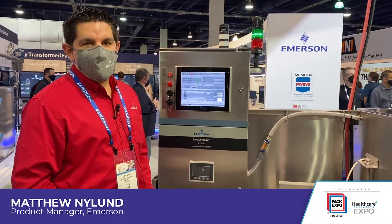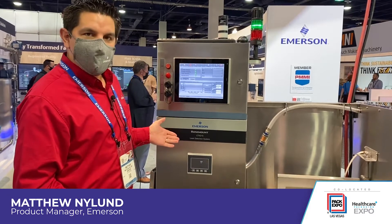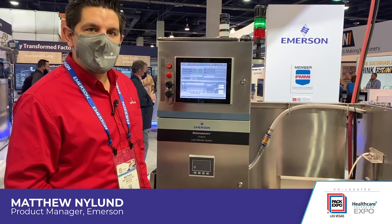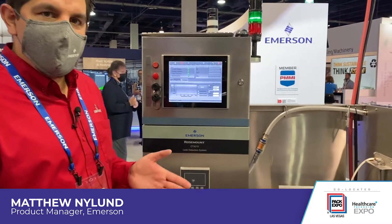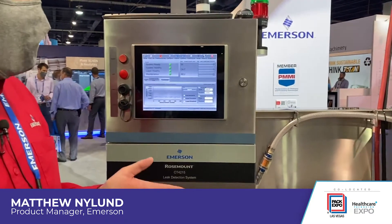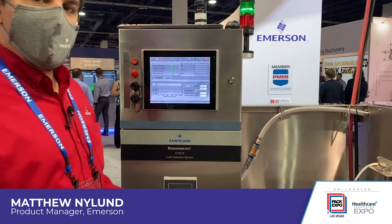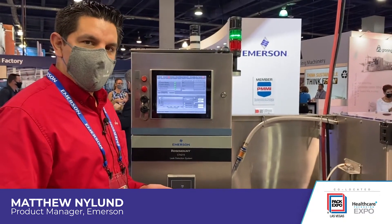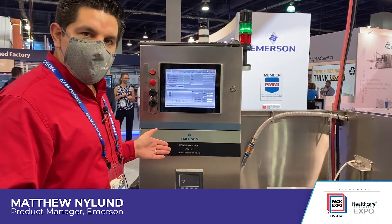Hi, my name is Matthew Nyland, I'm with Emerson. Here today we have the Rosemount CT4215 leak detection system. This is a means to solve customer pain points where you can now detect leaks at line speed, instead of having to use water baths and having to take samples. Now we can test every single package as it goes down the line at line speed.